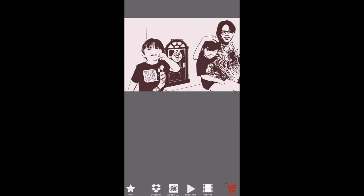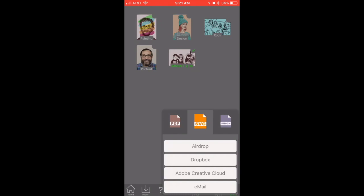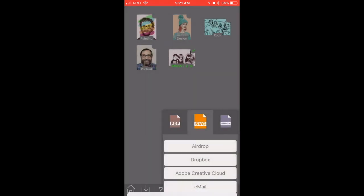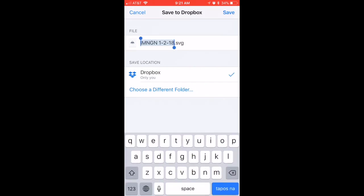Click back to home, now we're going to the gallery. Click Select, select the photo, and then export it. I hit AirDrop — this is actually going to my Dropbox — and I'm going to name it 'three kids'.